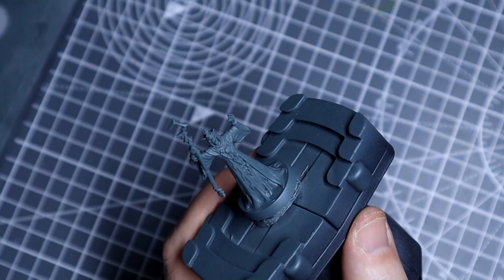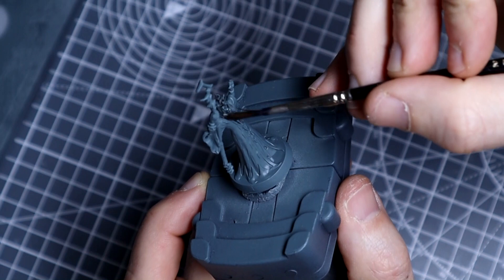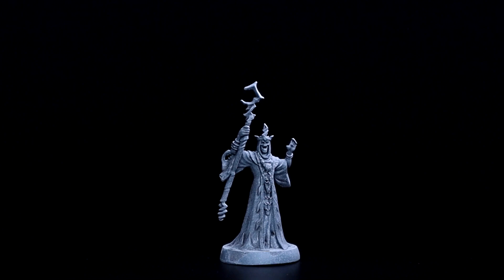The preparation for the figure was done in exactly the same way as the gargoyle, so I suggest you go back and watch that video if you want to know about it. I then primed the figure in Mechanicus Standard Grey, before washing over it with some Nuln Oil. This is so that we don't end up using multiple layers of spray paint, which might end up obscuring some of the detail on the actual figure.